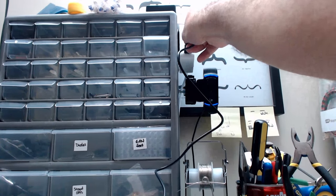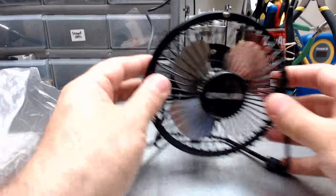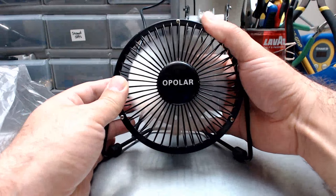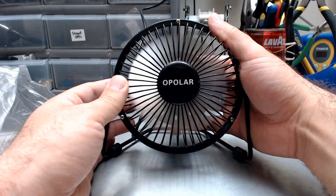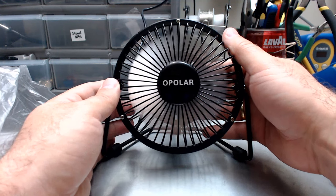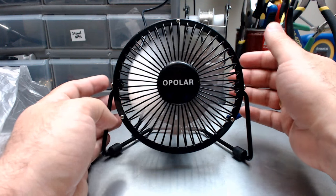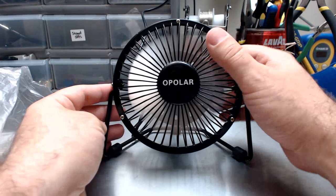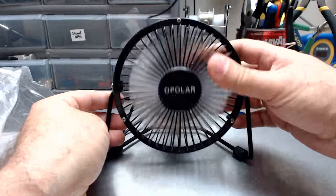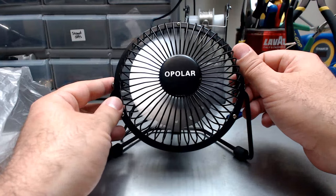Plugging it in like this... you ready for this? That's pretty cool actually. It's making a bit of noise — it's not like a silent fan. But it's blowing.